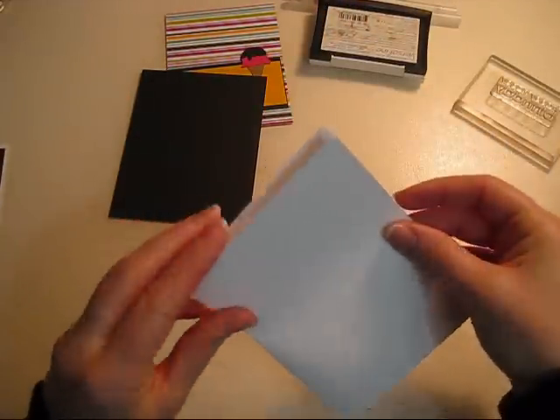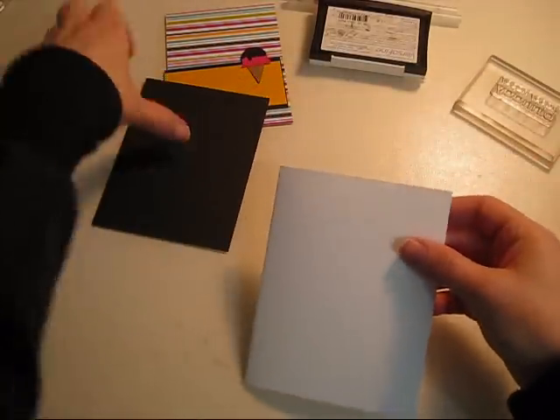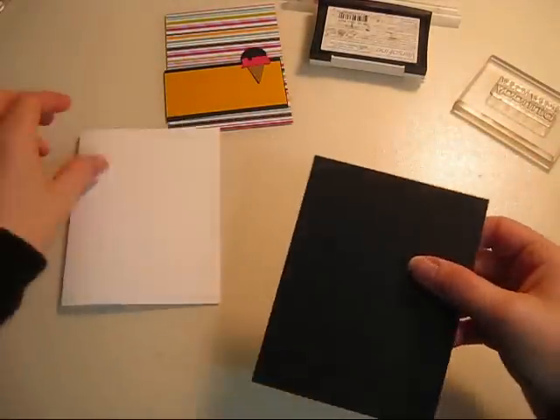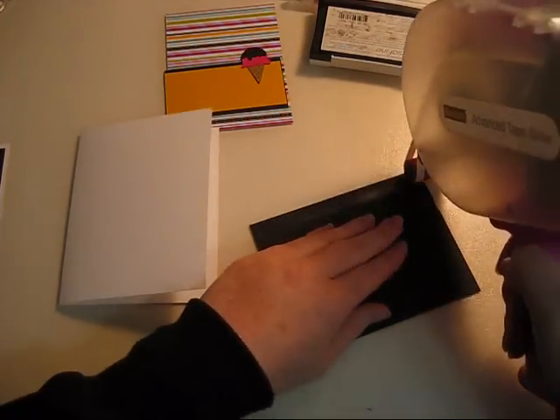First of all you'll need a card — this is already a pre-made card and this is eight and a half by five and a half. Then the black piece is slightly smaller than that, it's five and a quarter by four inches. So you're gonna want to adhere this to your card base.